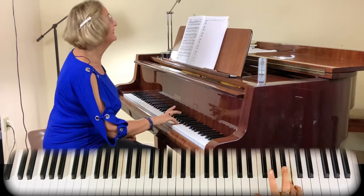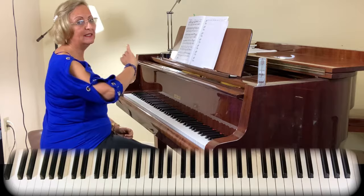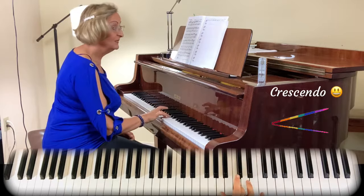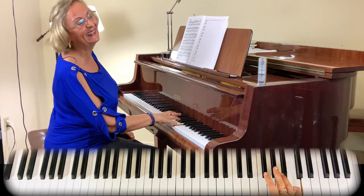How would you practice this? When you practice, start in piano and create a beautiful melodic line all the way to the C. It's the same pattern, one, two, three, four times. Start in piano — more, more, more, and more.